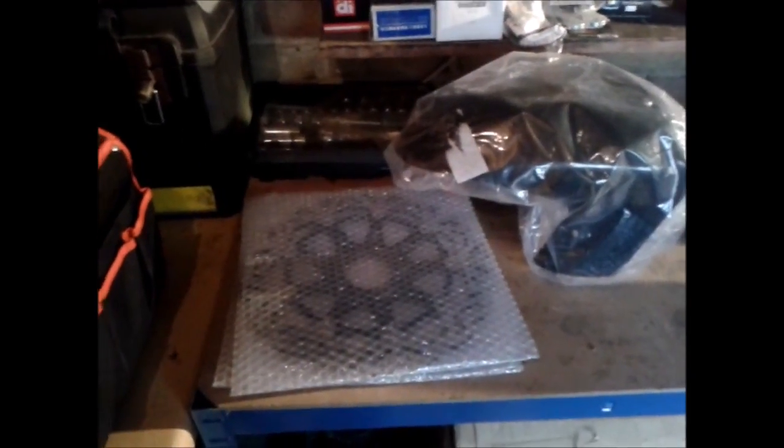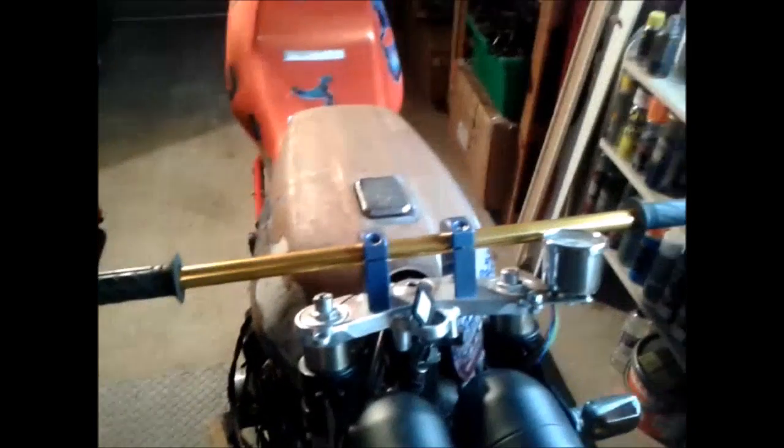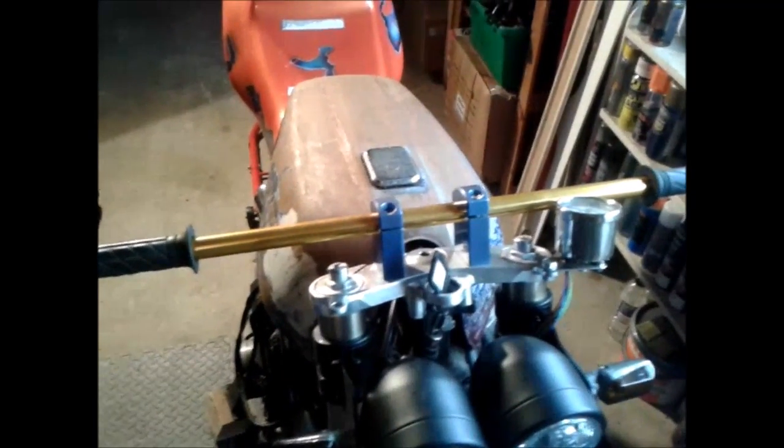Got some ZX9R discs to fit, new front mudguard. I'm actually going to change the bars because I'm not really happy with them — I don't like the gold. At first they looked okay but not brilliant. So, black drag bars, ready to be fitted.